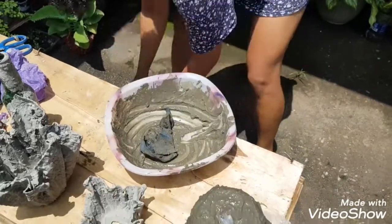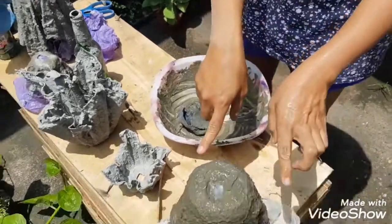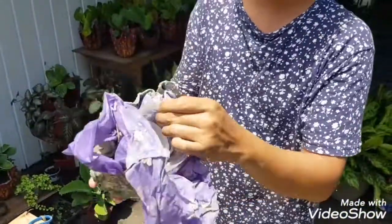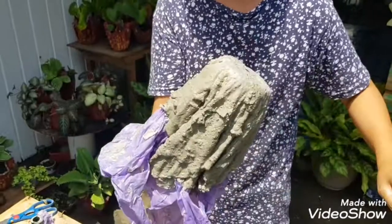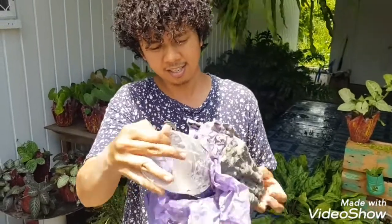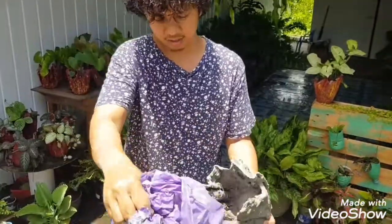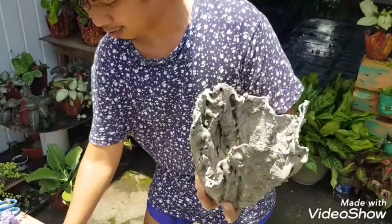Once this becomes dried, it will look like this — you can see it has the container, the plastic, and the dried cement. When it's already dried, which takes at least around 12 hours, you just remove the plastic like that. It's very easy. Then you remove the plastic sheet as well, and it becomes the pot.